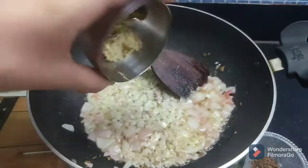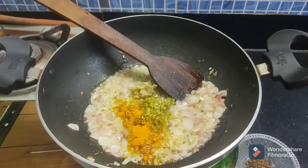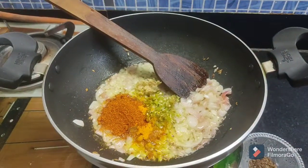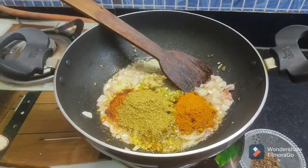Now mix all the ingredients or the paste. After this, we add honey powder, the lal mesh powder, the dhania powder, and the hot masala. Now we have sautéed it.